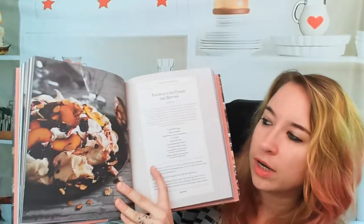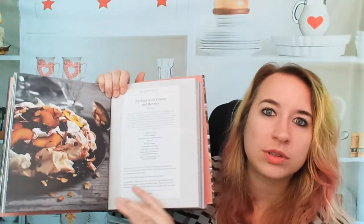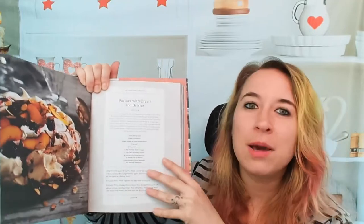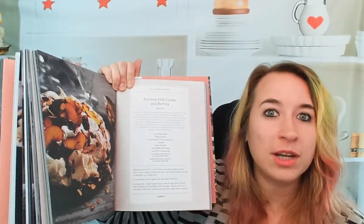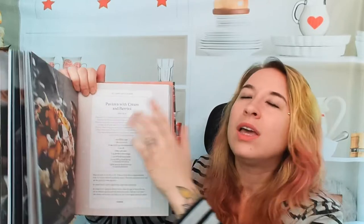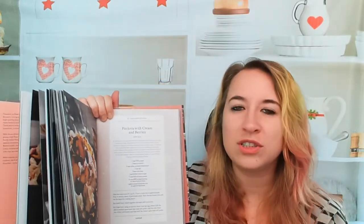Pavlova with cream and berries — again, beautiful photo. I like that we have a variety of different difficulties throughout, and we have different measurements. We have grams for more precise bakers and for anyone that's not American, and then we also have the American cups and tablespoons. So you don't have to find a conversion chart, which is really nice. The recipes have serving size on top, and a variety of different desserts with different difficulties makes it more appealing to me.